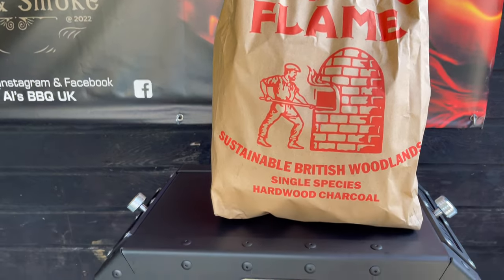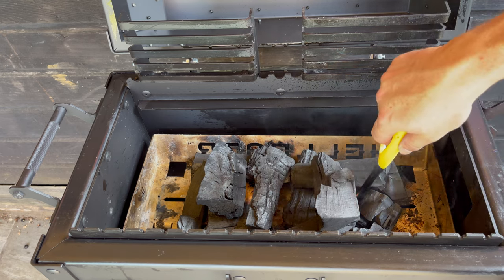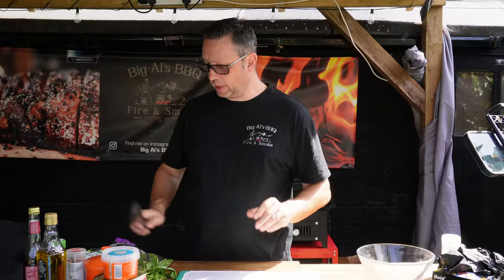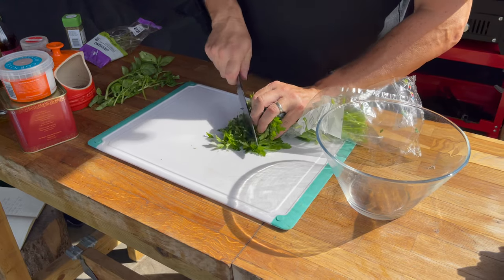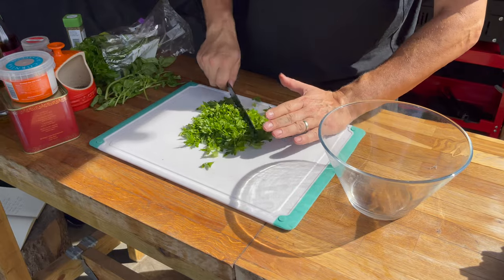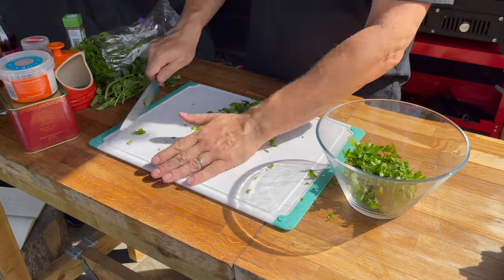I've got some beautiful Whittle and Flame charcoal on - if you haven't tried it, it's expensive but really worth it. The lumps are fantastic and it burns so cleanly. While that's coming up to temperature, I want to make a chimichurri sauce to go over the next bit of our flat iron steak. All the ingredients will be listed below. Get yourself a little bowl and you're going to put all these ingredients in - start with about a handful of flat leaf parsley, chopped as finely as you can.